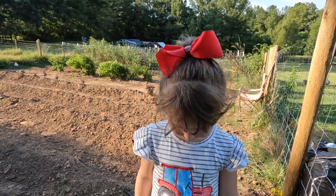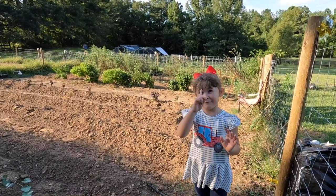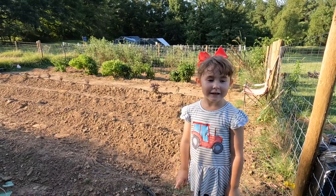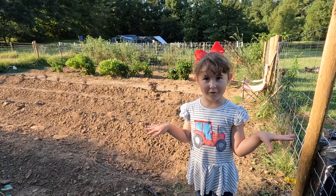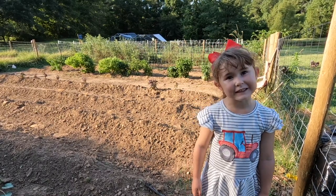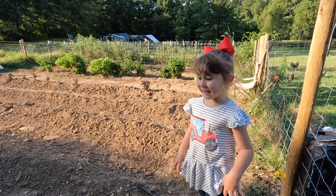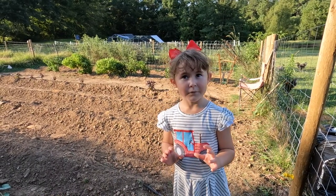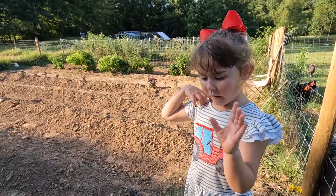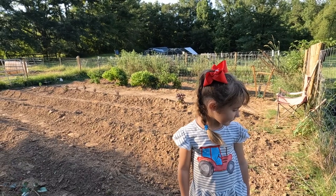We're planting stuff that is very closely related to cabbages, like Brussels sprouts and collard greens. Eleanor thinks the Brussels sprouts are the baddest ones in the whole wide world. We're also going to have them as a trap crop for the fall, and we're going to plant them along the edges. We had some Brussels sprouts down there in spring and that wound up being our accidental trap crop — something you plant to draw bugs away from your other plants.